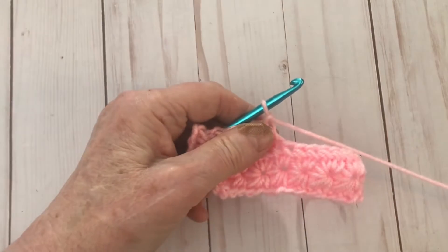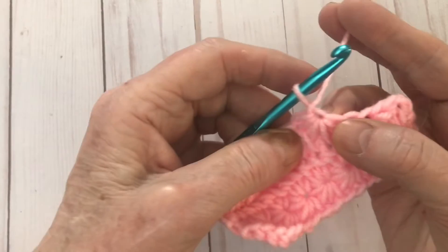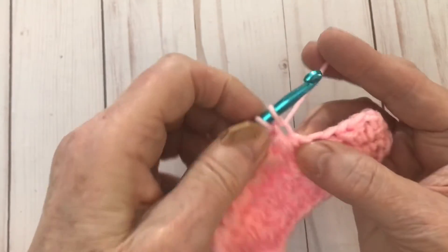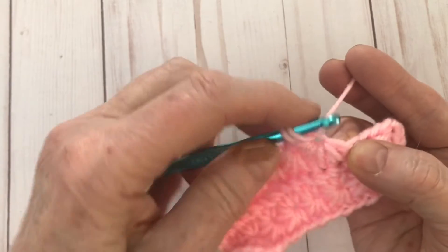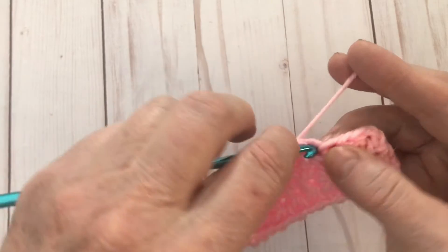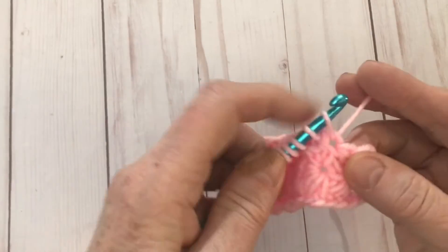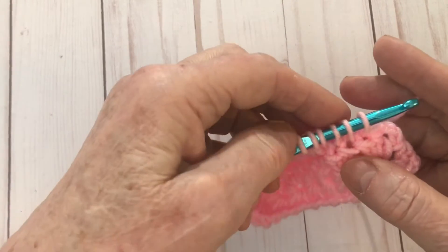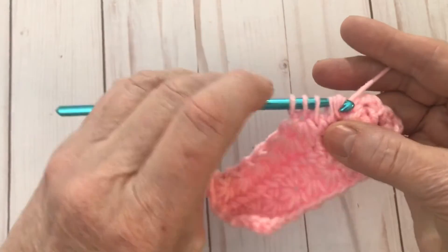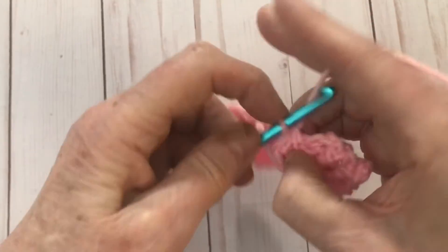I'm going to let you finish this row. Remember: whenever you go into the eye, you just go in with a hook, wrap the yarn over and pull it up — that gives you two. Then in between the last two spikes, pull it up. Into the big stitch there. Then into one stitch, into two stitches — one, two, three, four, five, six. Yarn over and pull it through, chain one. At the last stitch it's just one half double crochet.